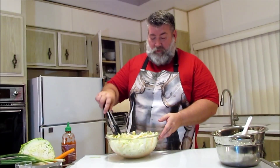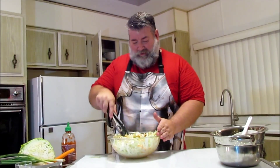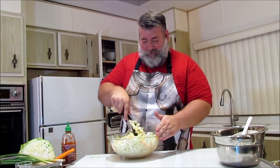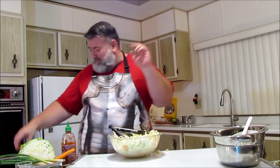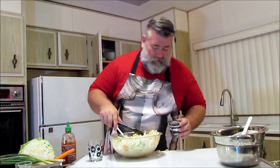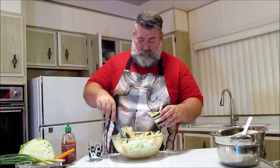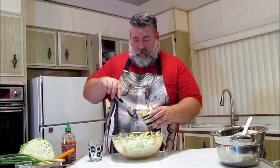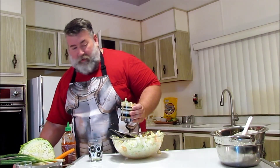In order to have this taste tested, we have some friends in the audience here. Let me give them a taste and see what we think. If you guys let this cabbage sit overnight, it gets even better, but right now it is edible.